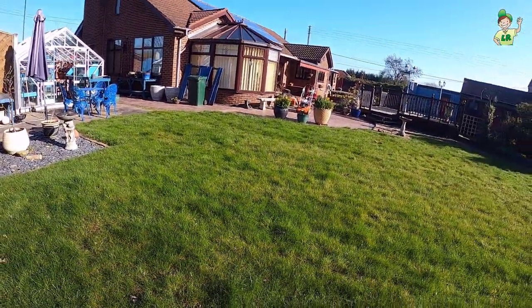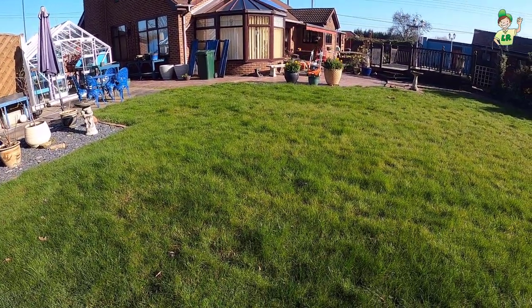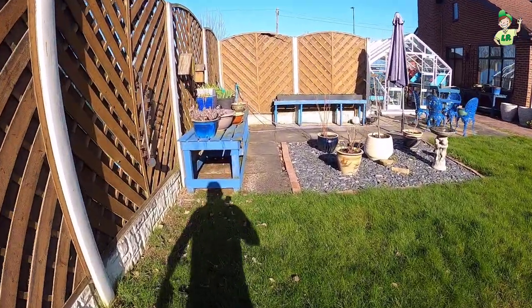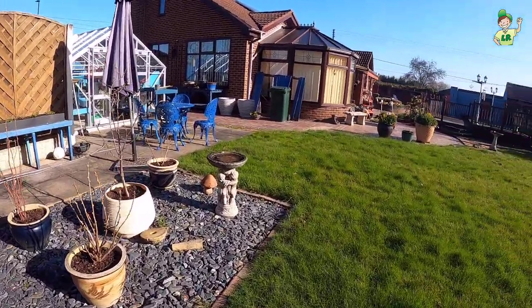The other issue we've got with this lawn is ant mounds. There are several of them and we're going to be coming across them, so we'll just cross that bridge when we get to it.